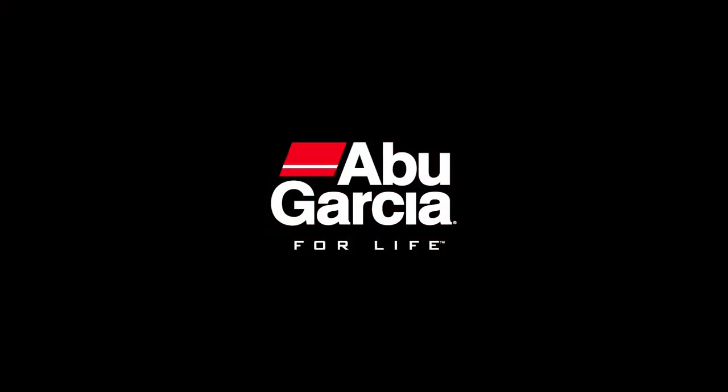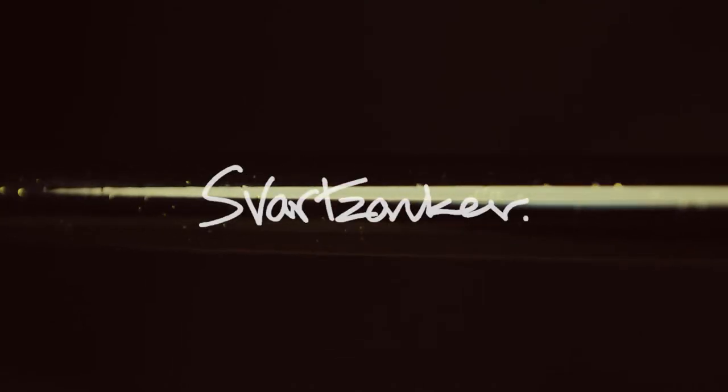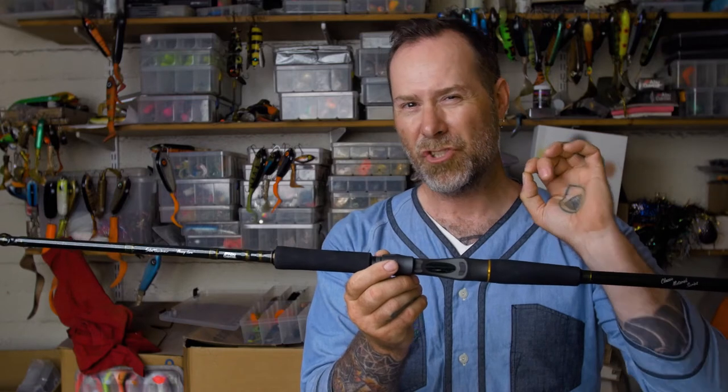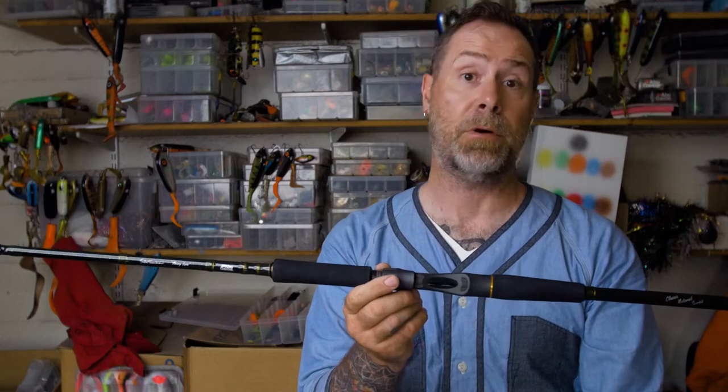I'm enormously proud to have achieved making motor oil colored rods. It's actually been like the holy grail. I've been building so many rods over the years, and to get that right exact motor oil chameleon shimmer to the rod blank has been almost impossible. I managed to make a couple by myself, but to make them in a larger scale has been a disaster.